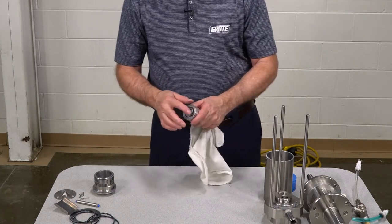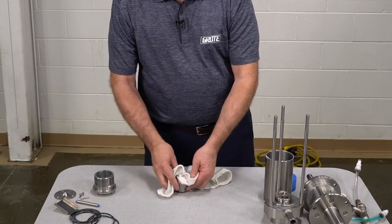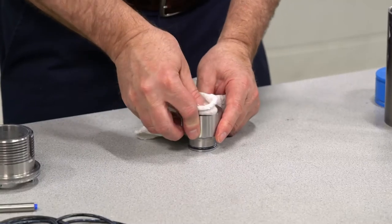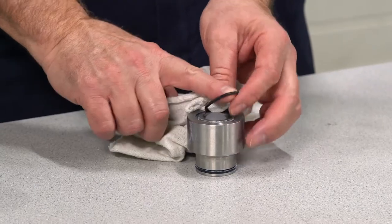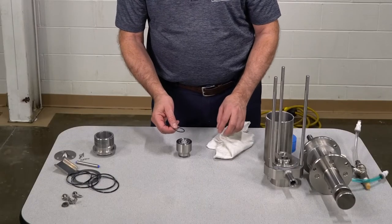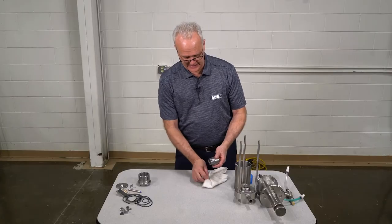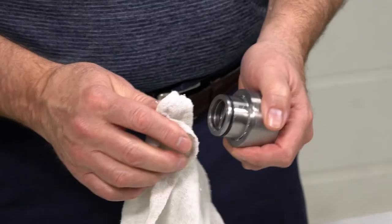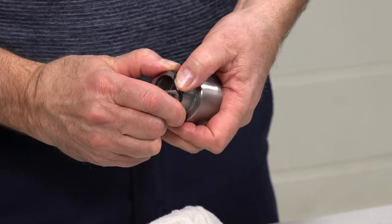This O-ring comes off a little different since it's down in a groove. Again, wipe all the sauce and grease off it the best you can. Push it until the O-ring pokes up, and once it's poked up you can remove it. You do not need a tool to remove this O-ring. Coming to the back side, you're going to have residual grease plus some sauce — wipe the sauce off, then pinch the O-ring and slide it off.